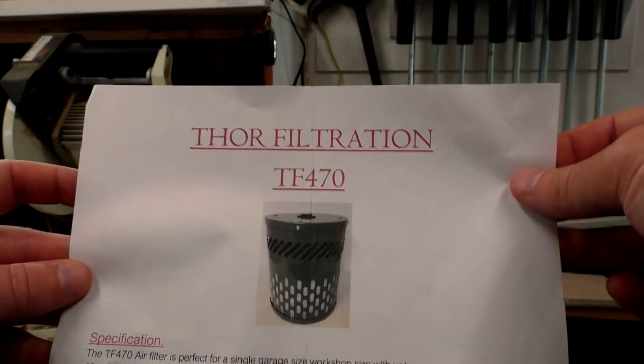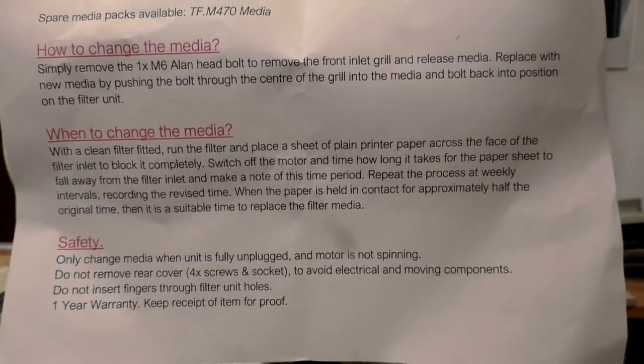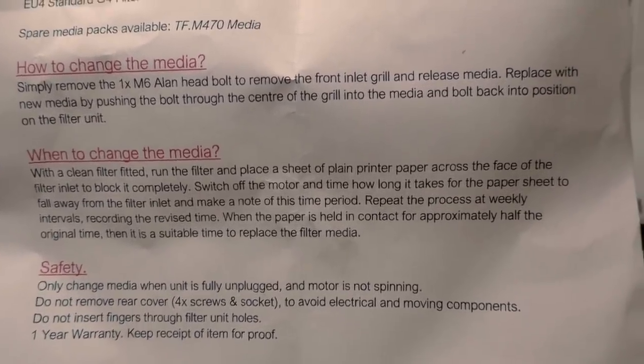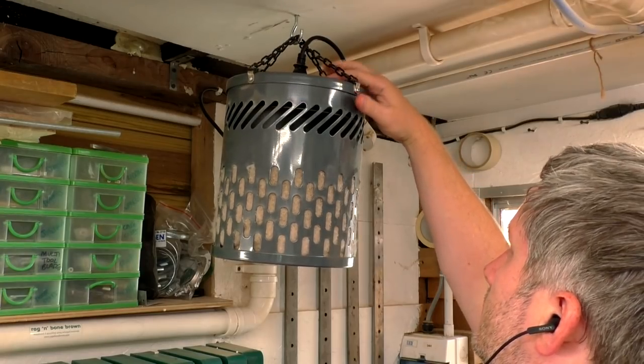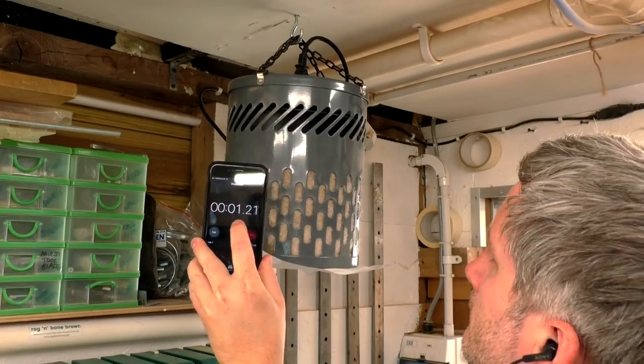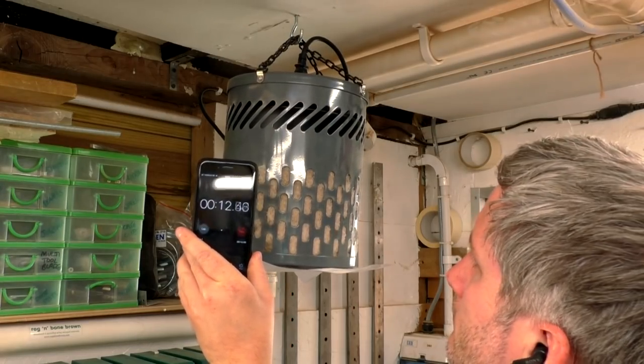Something else interesting is the method for testing filter performance detailed in the instructions: put a piece of A4 paper on the bottom of the unit while it's switched on, turn the unit off, and time how long it holds the paper. The instructions recommend changing the filters once the time reduces by 50% from when the filters were clean. I've been using my unit for a few months now, so let's see how it does. When I first got the unit it held the piece of paper for 20 seconds. That held for 16 seconds this time, which isn't as good as when the filters were new but I kind of expected that.